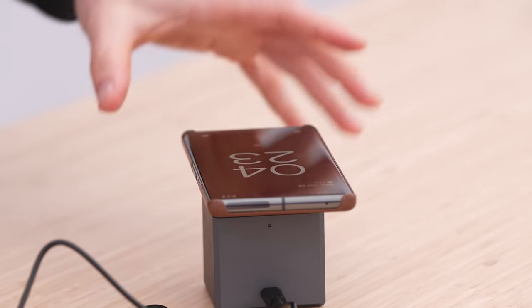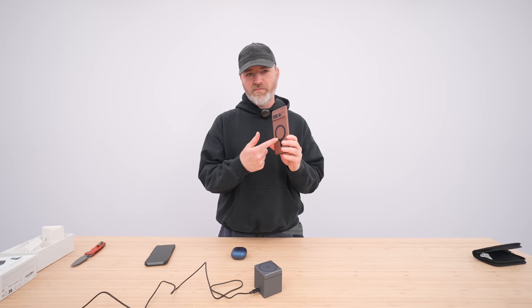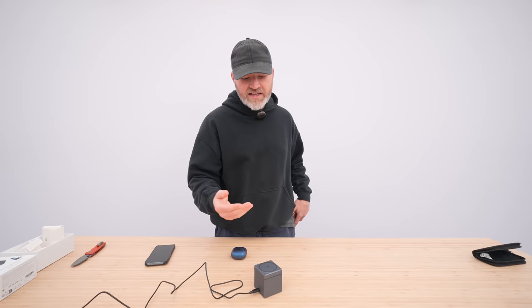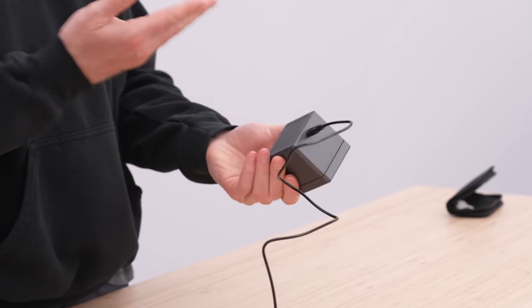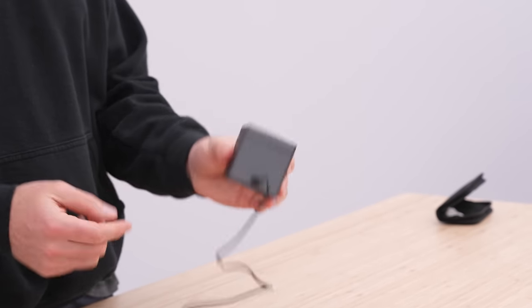Here's a Pixel charging on there as well. This one has a magnetic ring — you can really make anything MagSafe — but if you don't need the magnet and you're willing to lay your device flat on here, all you need is a wireless charging capable smartphone and that'll charge up there too.